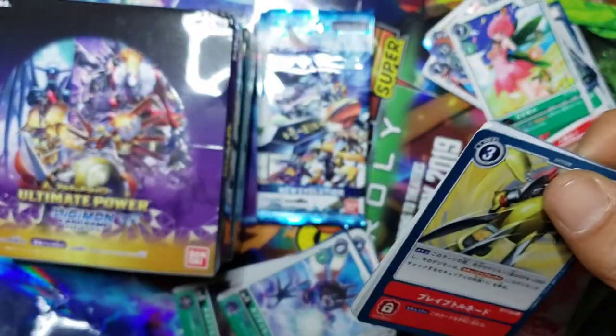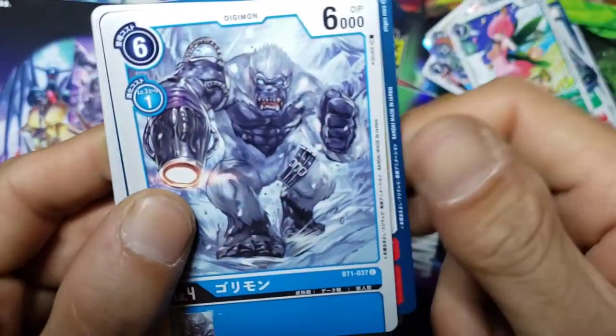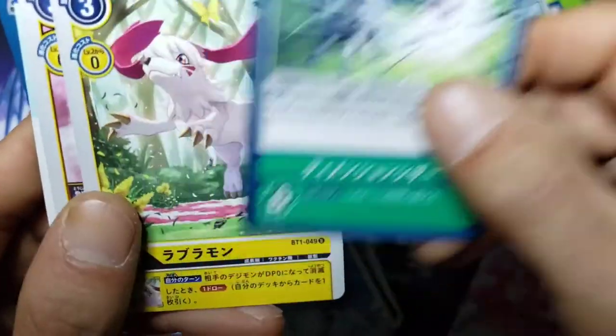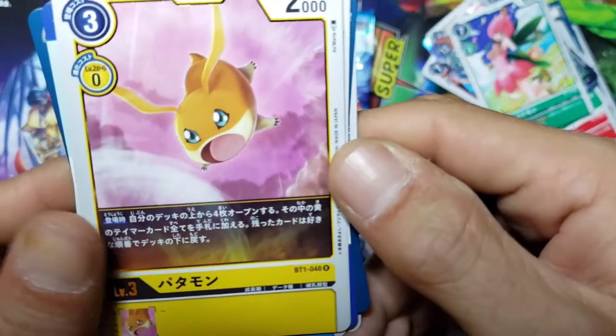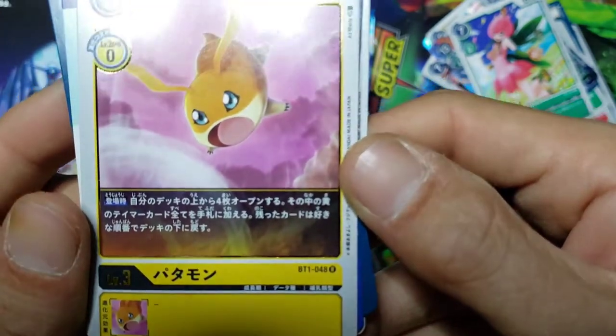We had to fight one of those in Digimon FireRed - we got destroyed by Mimi, absolutely destroyed. Took me three times to actually get through it. But we got the WarGreymon option card, we got King Kong with a bazooka, a Kudamon, and then we pulled a Patamon - that is really cool.